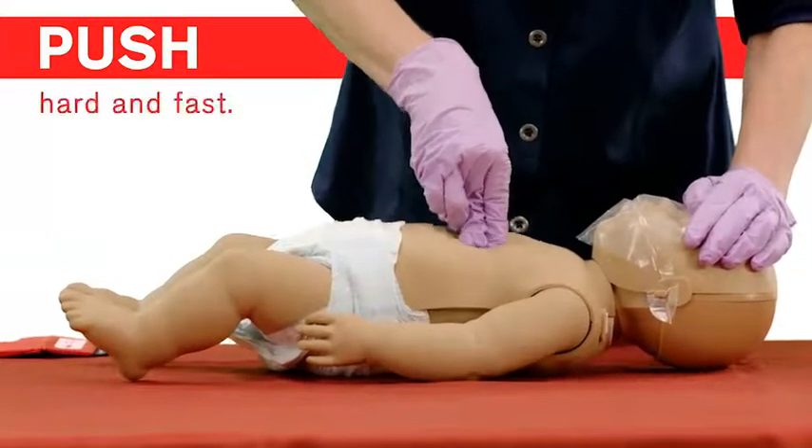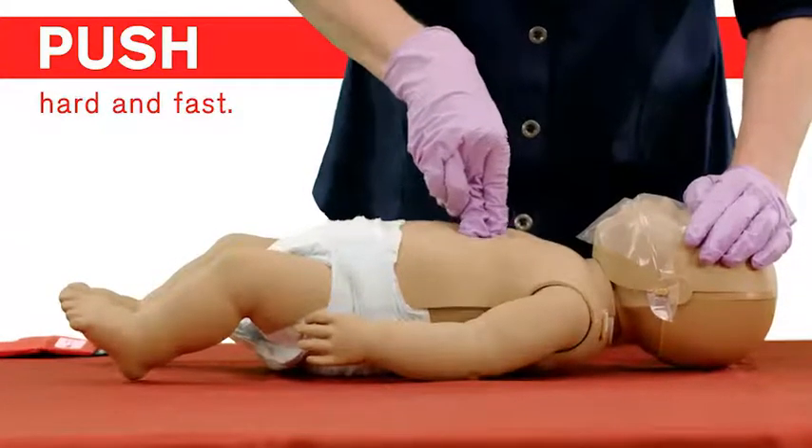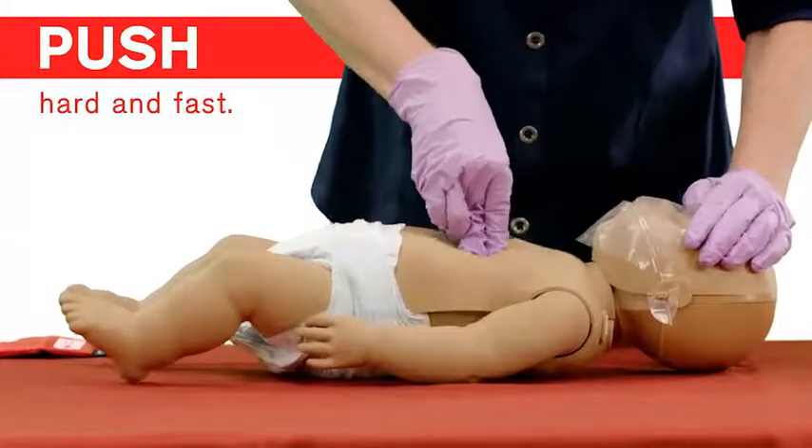Continue to push hard and fast, giving compressions at a rate of between 100 and 120 compressions per minute.